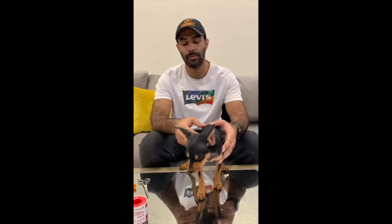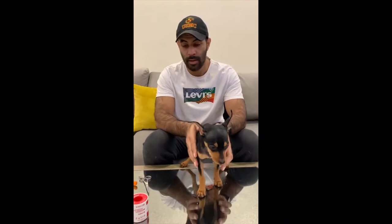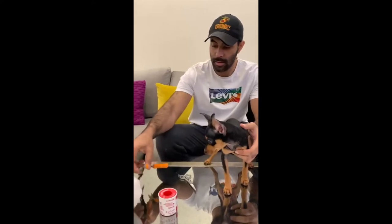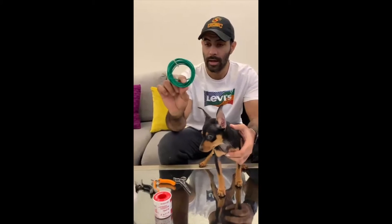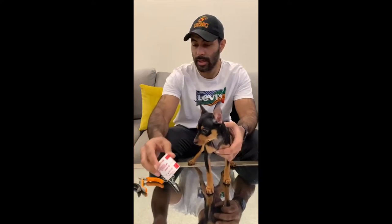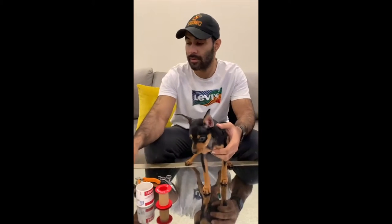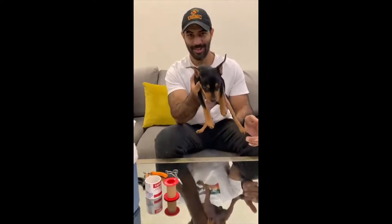Hello everyone, in this video I'm going to teach you my way to make a post for your dog. What you're going to need is scissors, a wire cutter, garden wire, medical tape, and cotton — and a dog of course.